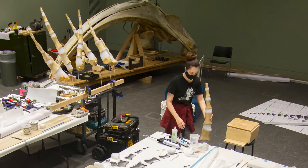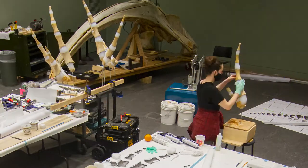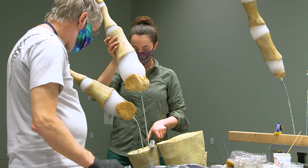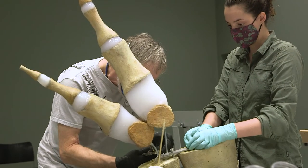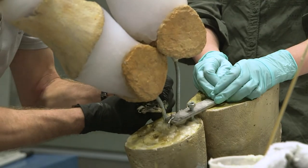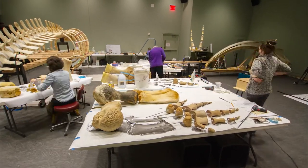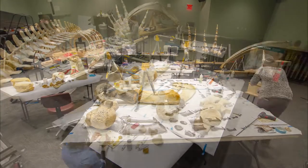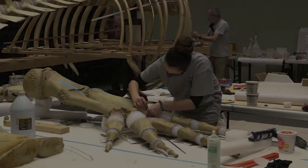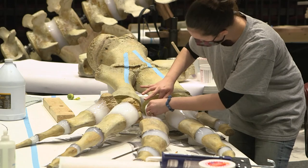I've been with the museum as a volunteer for two years and I've been hired as an employee since October of 2020, which has been a very nice job to have during the pandemic, getting to work mostly by myself. Working on this whale project has been really a dream for me because it's where art and science meet, and that's really why I love museum work in general — really seeing the beauty in nature and preserving it for everybody for decades to come.